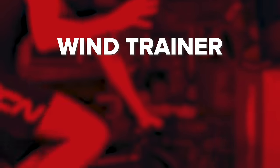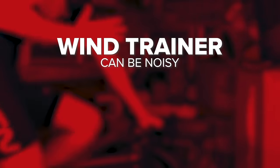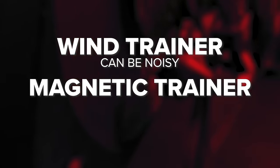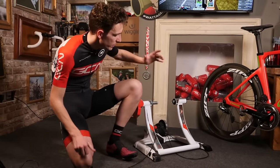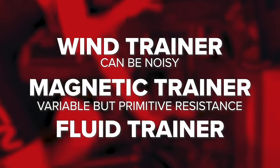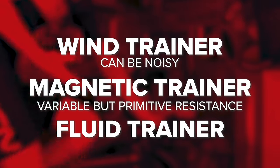Broadly speaking, there are three different types. The cheapest are usually wind resistance generators, so they're quite loud and noisy. Then you have magnetic resistance in the flywheel — you can adjust this by way of a lever to increase or reduce the resistance. Then there's fluid resistance. These get progressively more expensive. Fluid would be my choice, but it depends upon your budget.